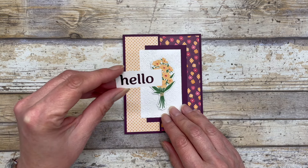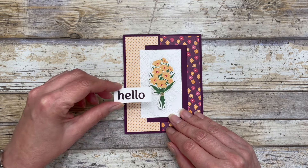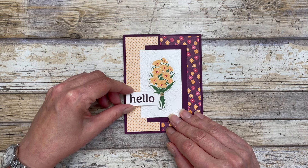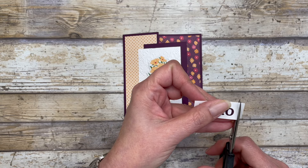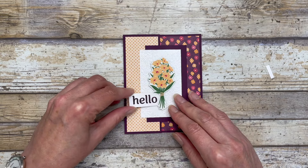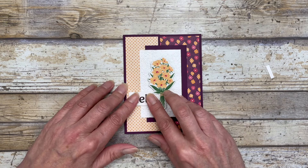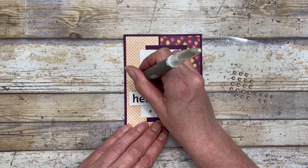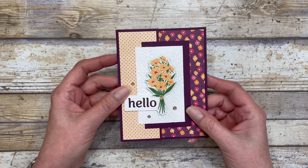Next, stamp a greeting on a three quarter inch wide piece of white cardstock, then tuck it underneath here — trimming a little bit more if needed — and add your little greeting. Then just add some embellishments and that is what our card front looks like.